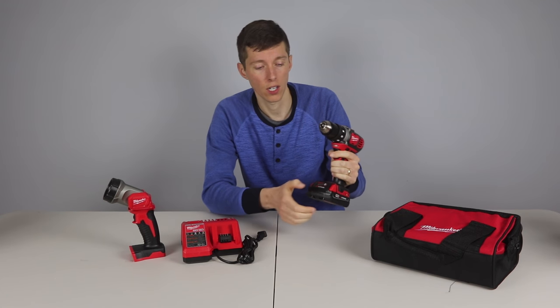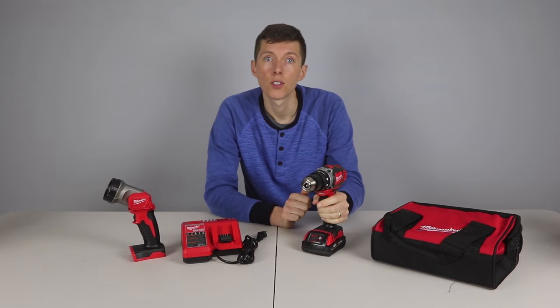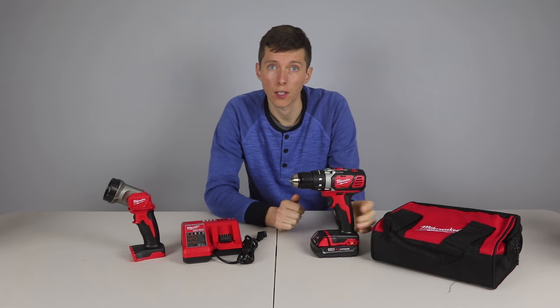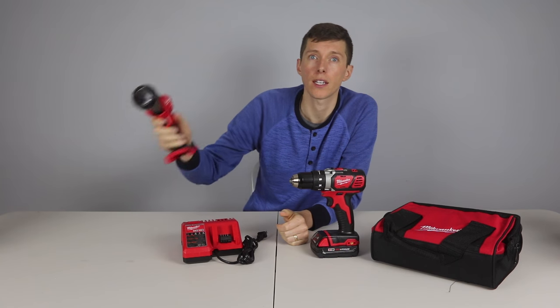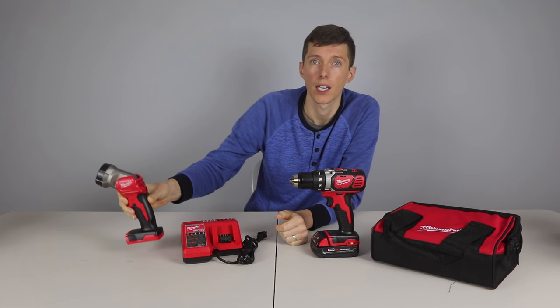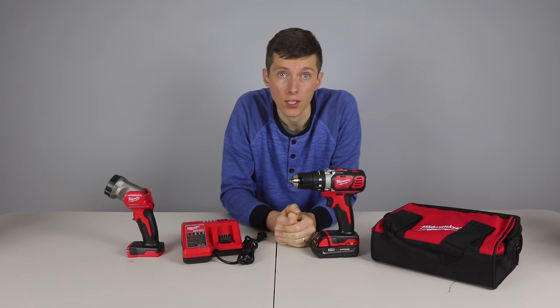The battery has a handy gauge to tell you just how much power you have left. To keep the cost under $100 there is only one included battery, but they did throw in a light that works really well as well as a soft case. All in all, this is a very nice drill.